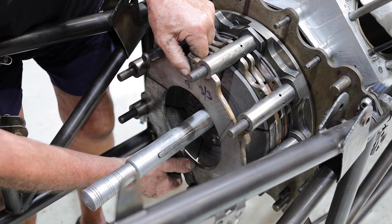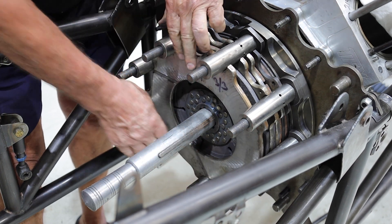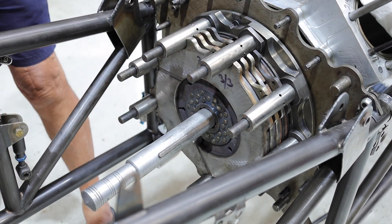I'm not the clutch guy because luckily I've got somebody else to do the clutch for me. This is for demonstration purposes only.